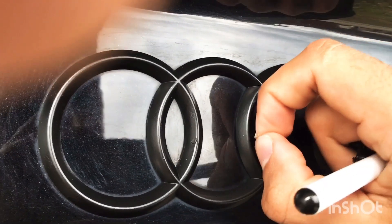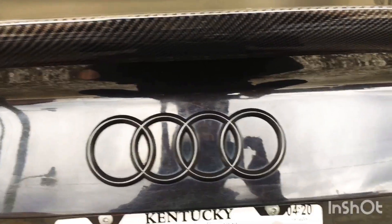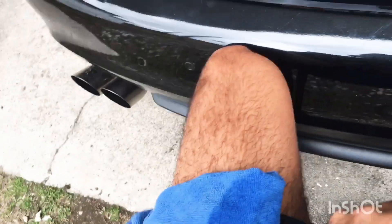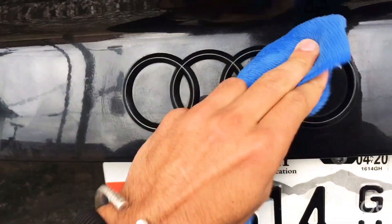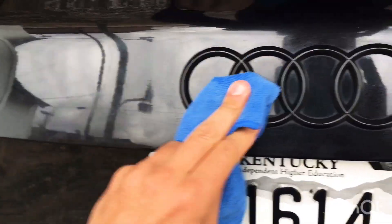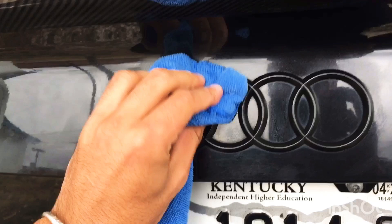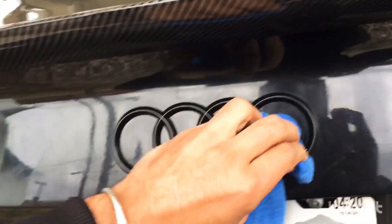Here's the final product — looks pretty good. I'm just gonna apply some top coat from Plasti Dip to make sure the area will last. It basically works as a conditioner — it makes it a lot smoother and helps protect against UV rays. I'm applying it everywhere onto the emblem.